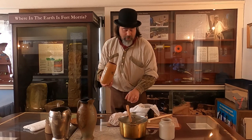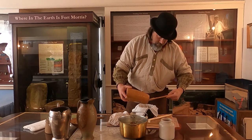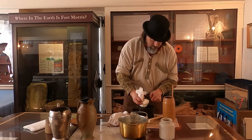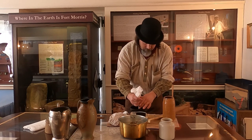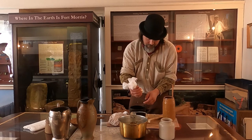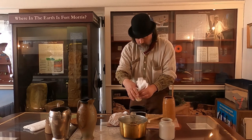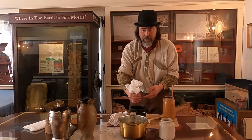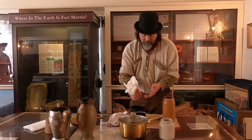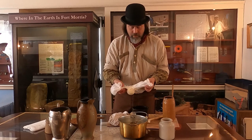We're going to go ahead and strain the buttermilk or separate it using some cheesecloth. I've already washed and sanitized my hands. The reason you want to separate the buttermilk from the butter is because if you have any buttermilk left in there, your butter is not going to keep as long. So here you have buttermilk, and here you have your butter.